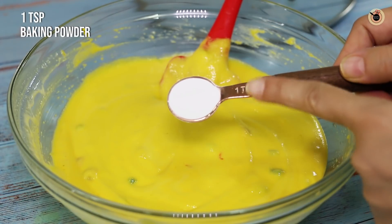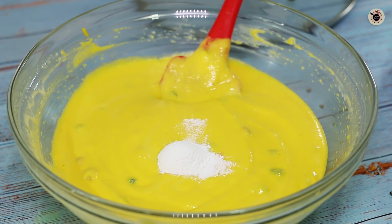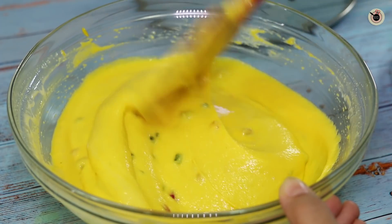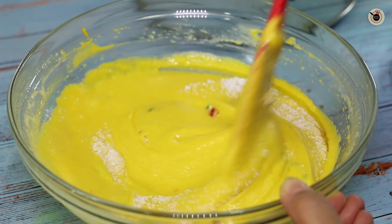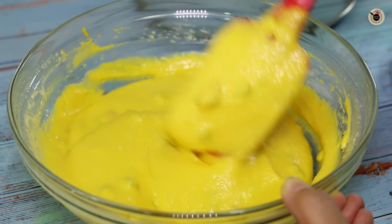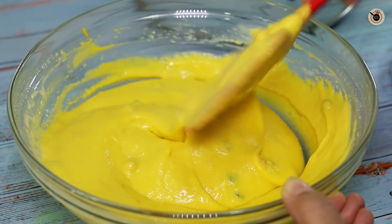Now I will add 1 teaspoon of baking powder and one-fourth teaspoon of baking soda. If you prefer to use only baking powder, you can use 1 and a half teaspoons of baking powder instead. We will mix it well into the batter — just fold it in, but do not overmix or it will settle.